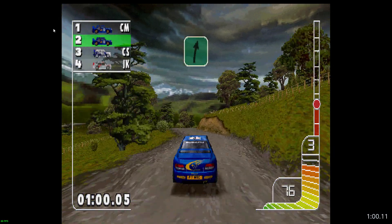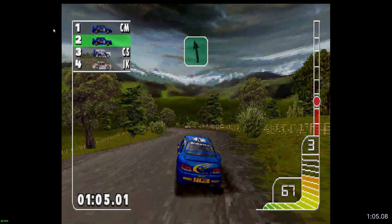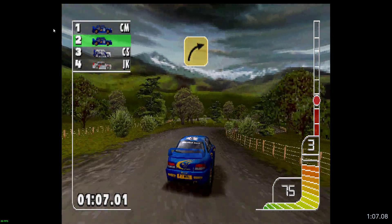1 right. 1 right, 3 left. 1 left. Caution. 5 right into long 4 left tights.